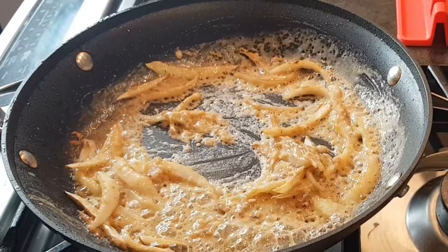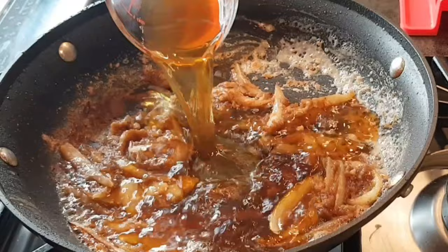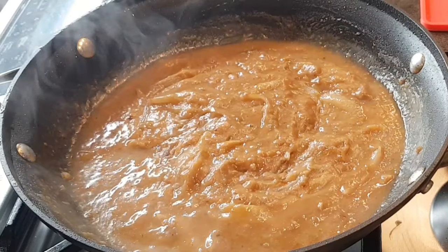To this I'm going to add a quarter cup of Worcestershire sauce. Now I'm adding a cup of beef broth. So now what I've made is a very thick gravy, and I'm going to put this on top of my ribs before I turn on my crock pot.